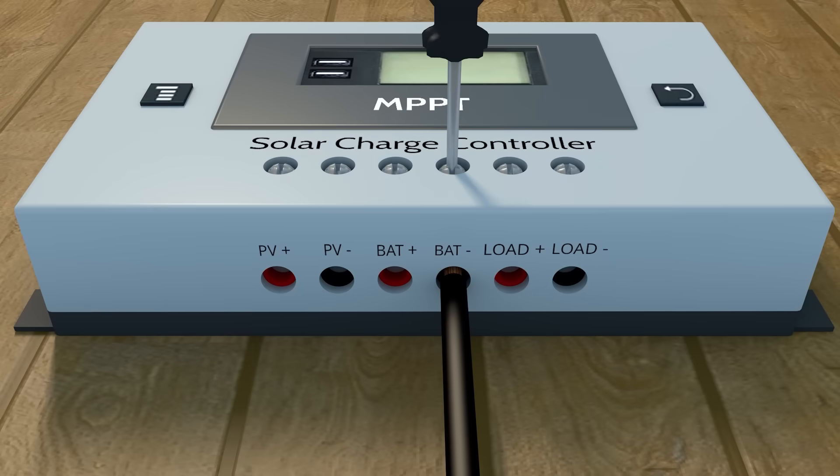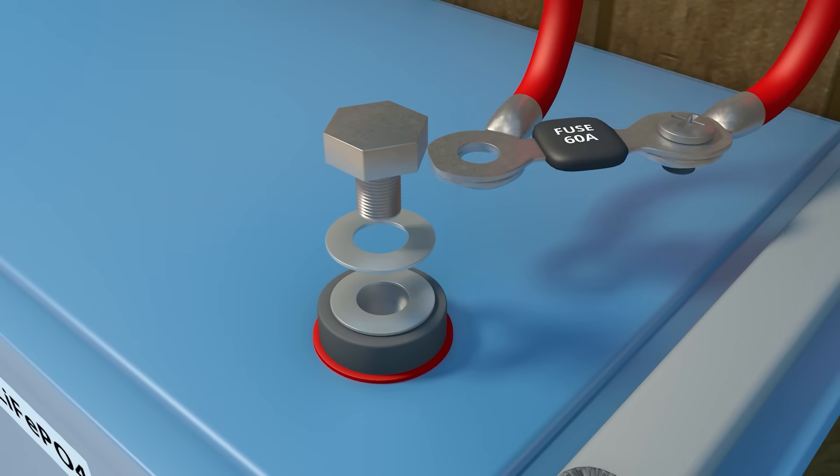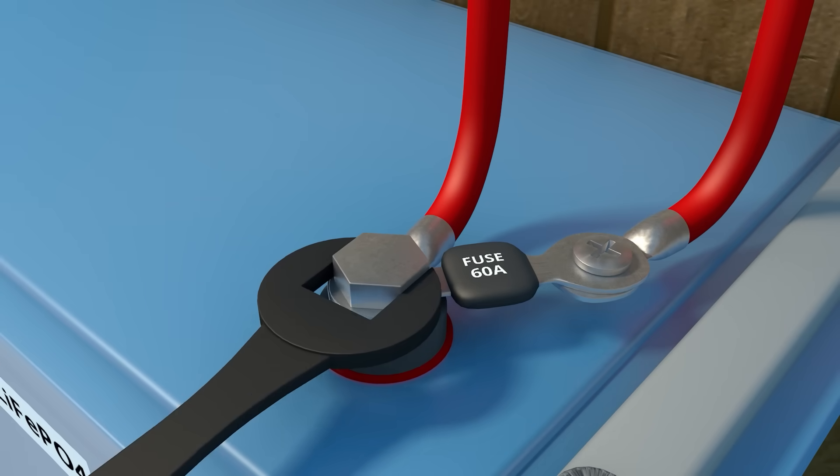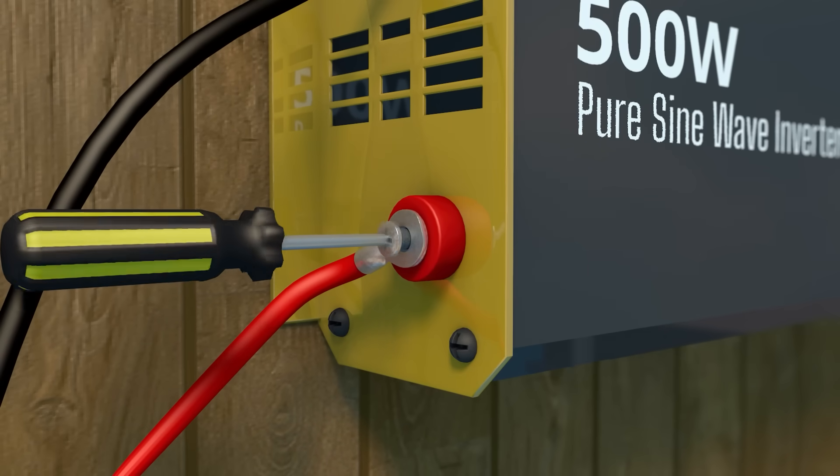Hello everyone and welcome back to my channel. In this video, I'm going to be showing you how to install your own solar system. It's actually not as difficult as it sounds. All you need is only four components and how to put them together.